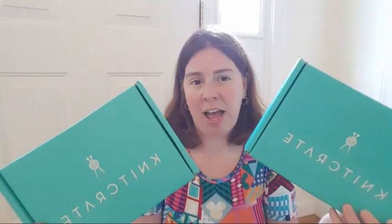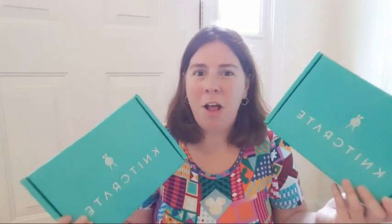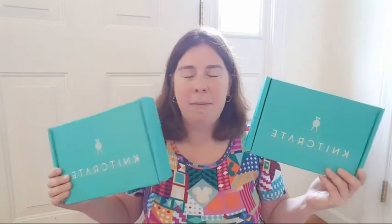I mentioned that I am a Knit Crate affiliate, and Knit Crate does provide these kits to me for free so that I can share them with you, but all of the thoughts and opinions are my own. Generally I am thrilled with what comes in the packages. The value of these packages is phenomenal and the international shipping is a huge plus.